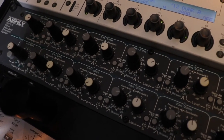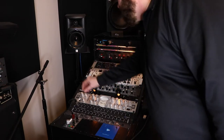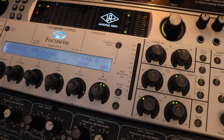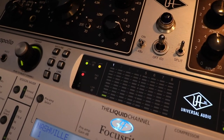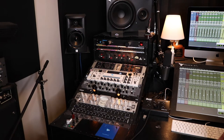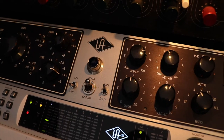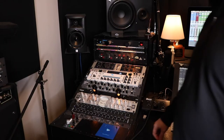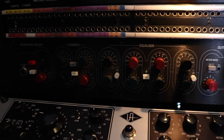On top of that is my Focusrite Liquid Channel — a good modeler of different preamps and front ends. Above that is my interface, a Universal Audio Apollo Duo Core with the FireWire card, which I've had for a few years — very reliable, great preamps, lots of routing options, and custom headphone cue mixes. Next up is my Universal Audio 6176: it has a 610 preamp on the left and the classic 1176 compressor on the right. I'm definitely a UA fan. I also have a Trident S40 channel strip that came out of a Trident console — I believe the Eagles recorded their first two records on it.